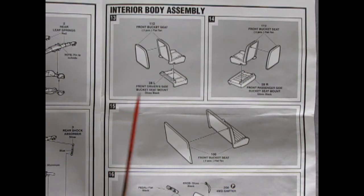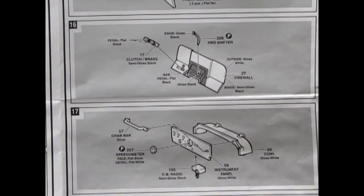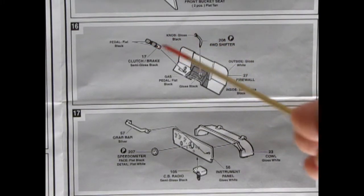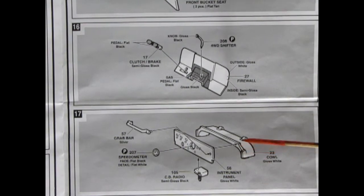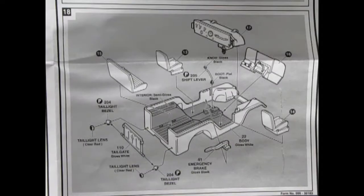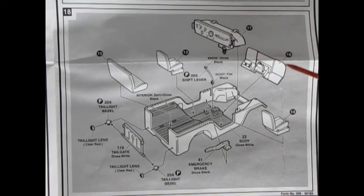Our next group of panels shows the interior body assembly with wonderful three-piece front seats and a two-piece rear bench seat. Panels 16 and 17 show our firewall with the four-wheel drive shifter going in place, as well as the clutch and brake pedals. Down below we have the instrument panel, the cowl, CB radio, and the grab bar. Panel 18 is the culmination of all the interior parts going into our body shell, including seats, the bigger shifter, the instrument cluster and cowl, the firewall assembly, emergency brakes, tail light bezels, tailgate, and the rear seat.